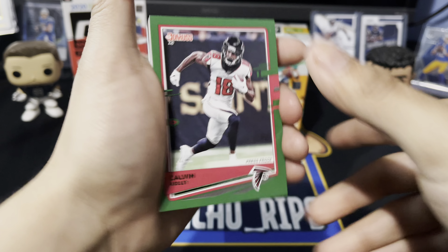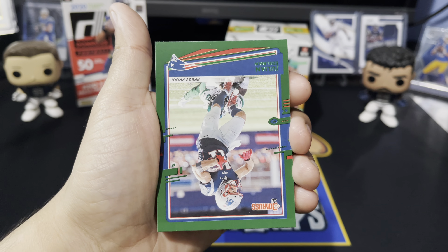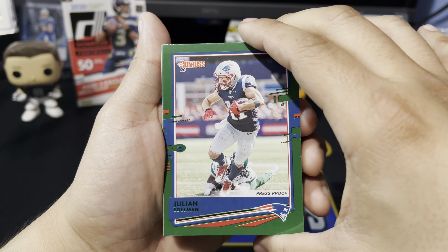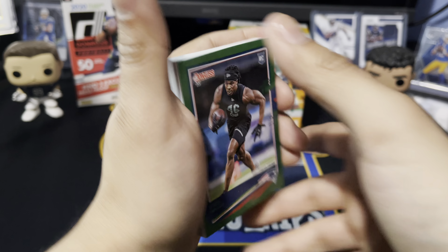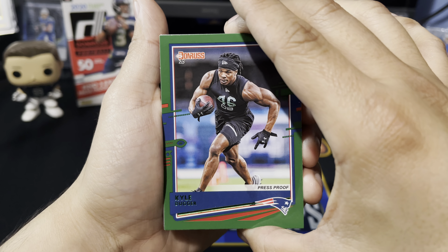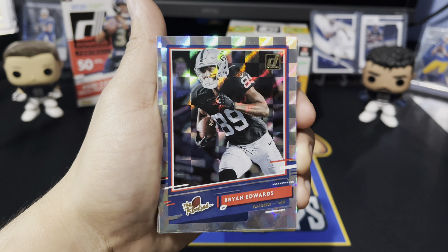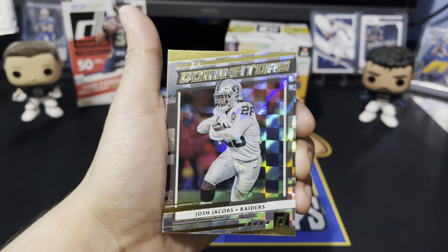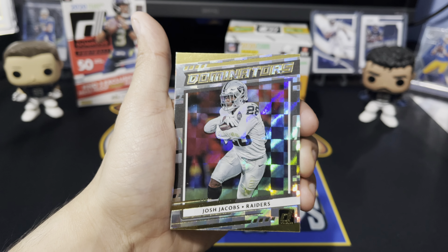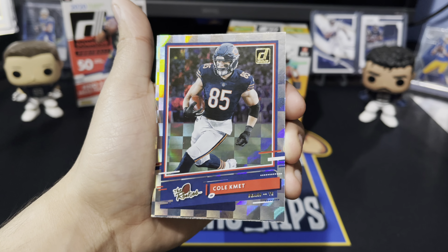We got a green press proof coming up — one of our green press proofs is Calvin Ridley. We have another green press proof of Julian Edelman. Got a rookie right here, Kyle Dugger. We have the rookies — Brian Edwards with the Raiders. Insert card right there — another Raider — we got a Dominators card of Josh Jacobs with the Raiders. We have the rookies — Cole Kmet with the Chicago Bears.